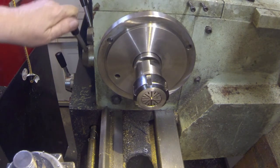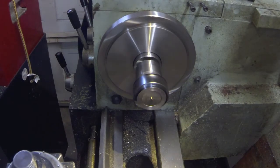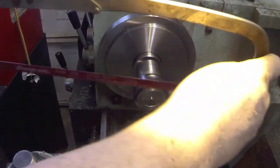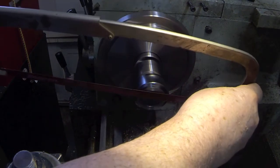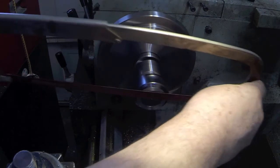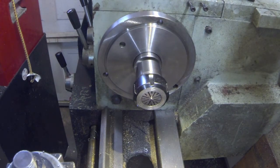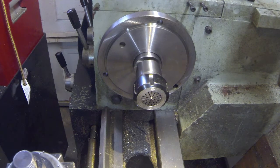Let me speed it up here a bit. Doesn't take much — that's it right there. Got a groove that's probably about 20 thousandths deep, but that little retaining clip I got worked fine with that. So that was my solution to a grooving problem. Thanks for watching.